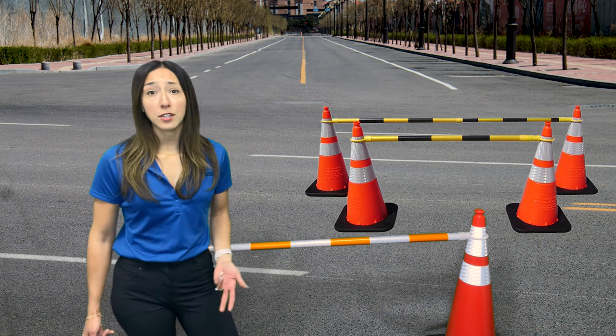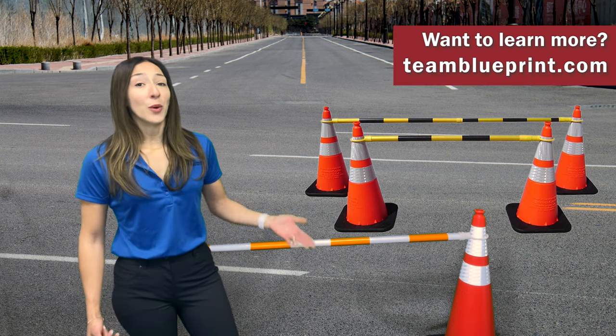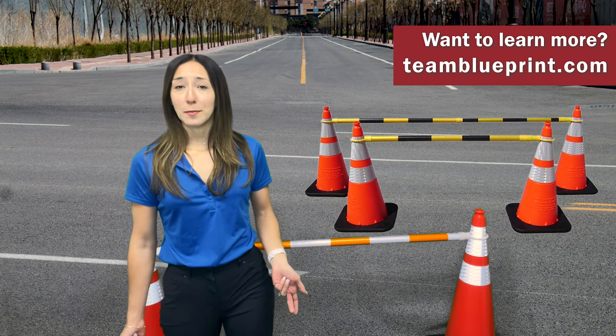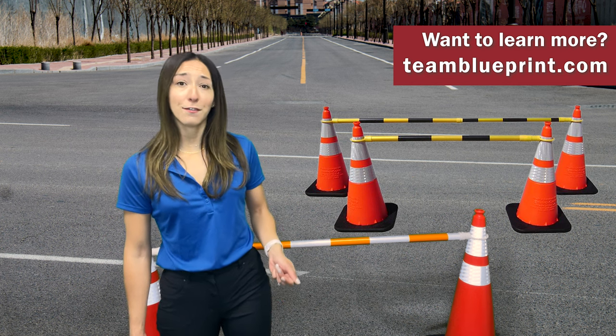Improve pedestrian and worker safety with the retractable cone bar from VisCon. Want to learn more? Give us a call or check out our website, teamblueprint.com, to locate your nearest Blueprint representative for more information.